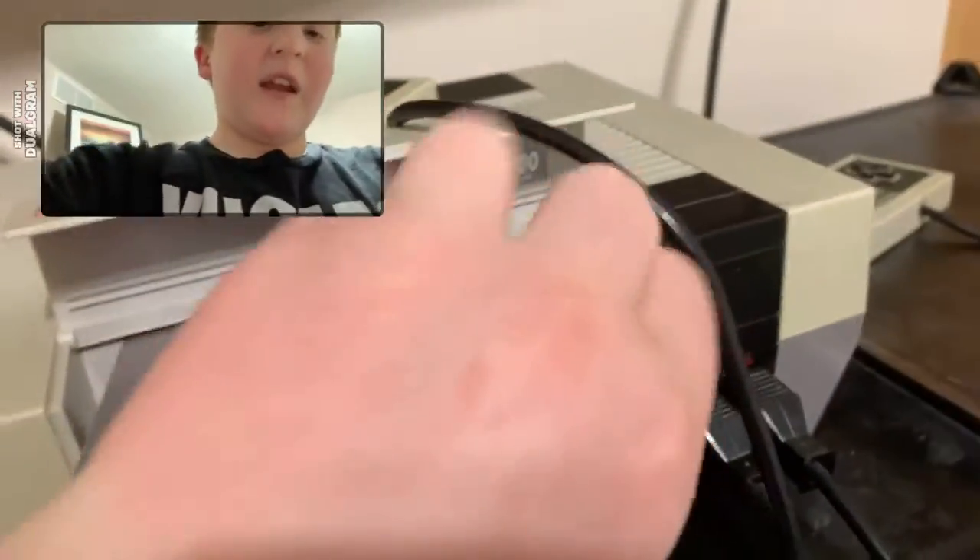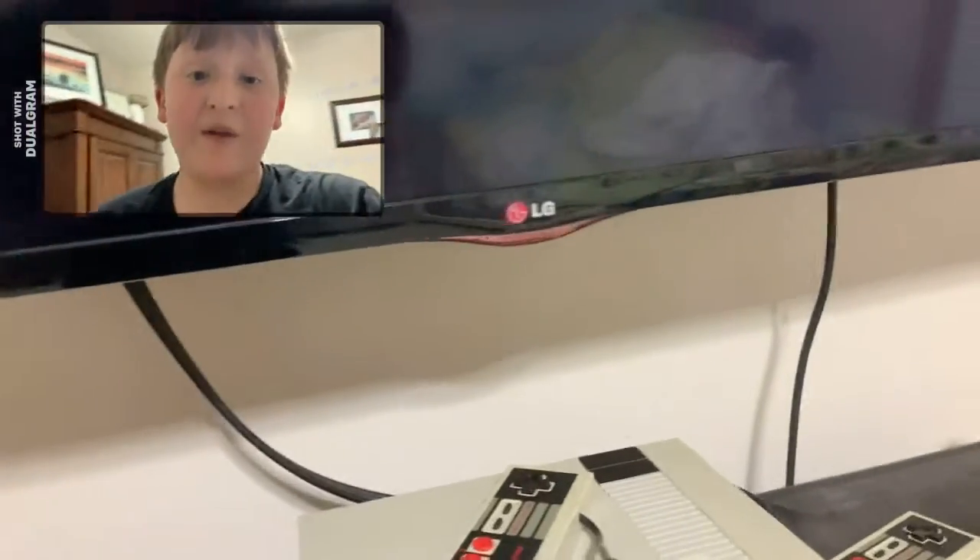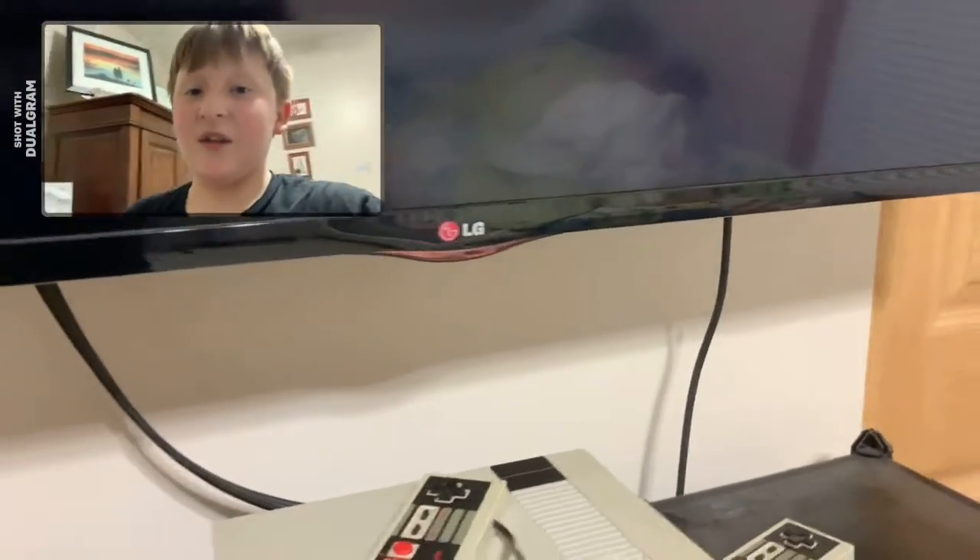This game's great. Now I can understand why everybody says this game is so good — it's such a classic game. The music is sick; I love how you can choose your background music. The second music option is sick. I'm glad I chose that one — I would not have expected to like Tetris.